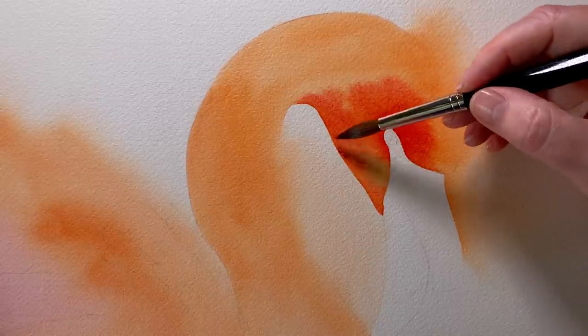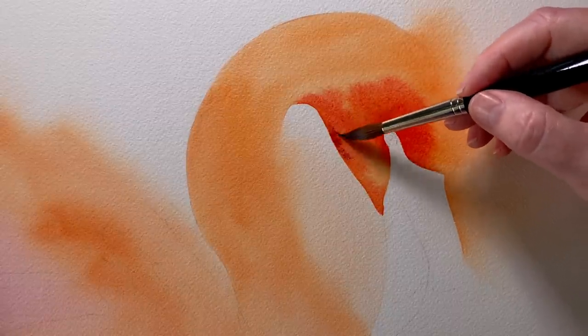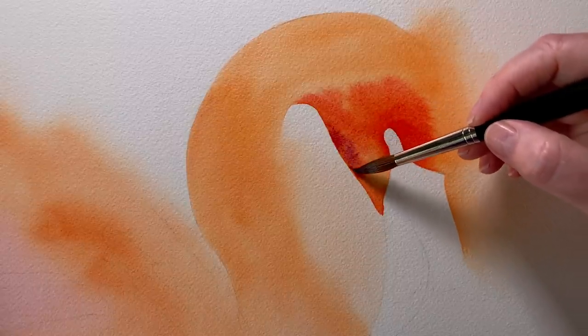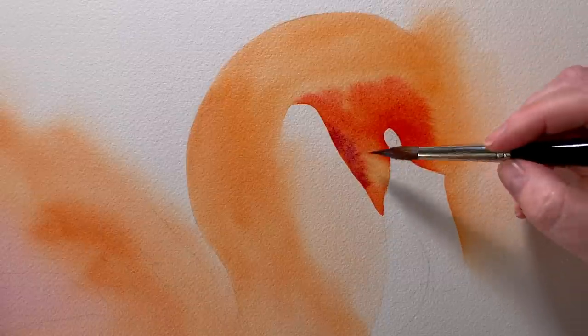Before that paint dries I drop on another colour. This is Permanent Magenta by Winsor & Newton. I want it a bit darker on the bottom edge here.